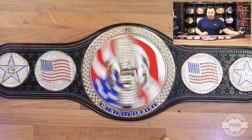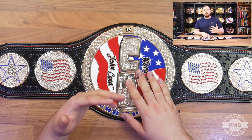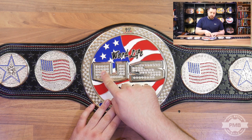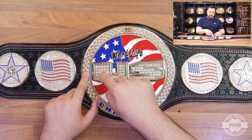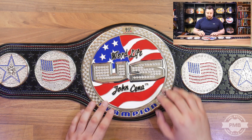This is the adult-sized version of the belt. As you can see the plate spins pretty well. For those that don't know, these belts came as standard with a magnet in place. So underneath the U in the US, the base plate and the spinning piece had magnets that lined up, which kept the spinner piece sitting upright.